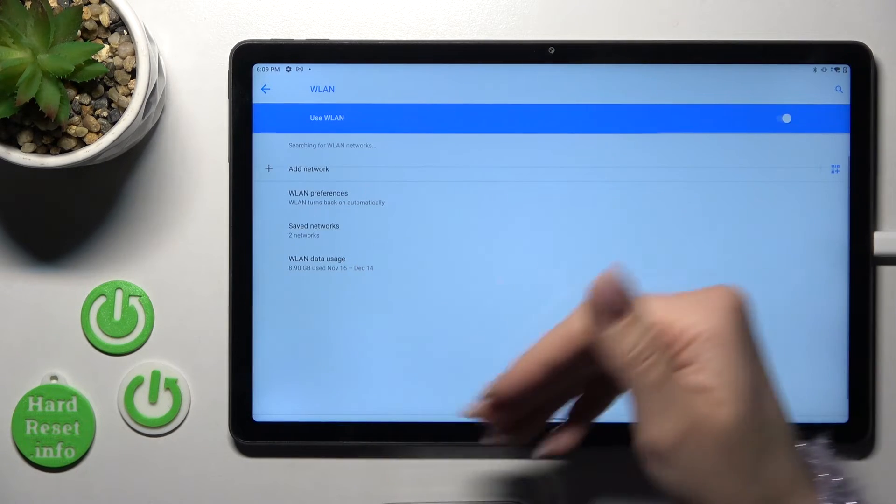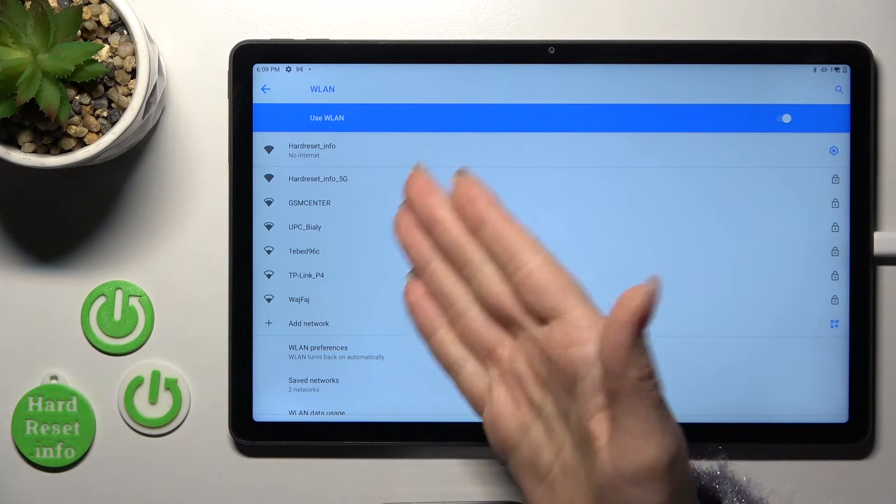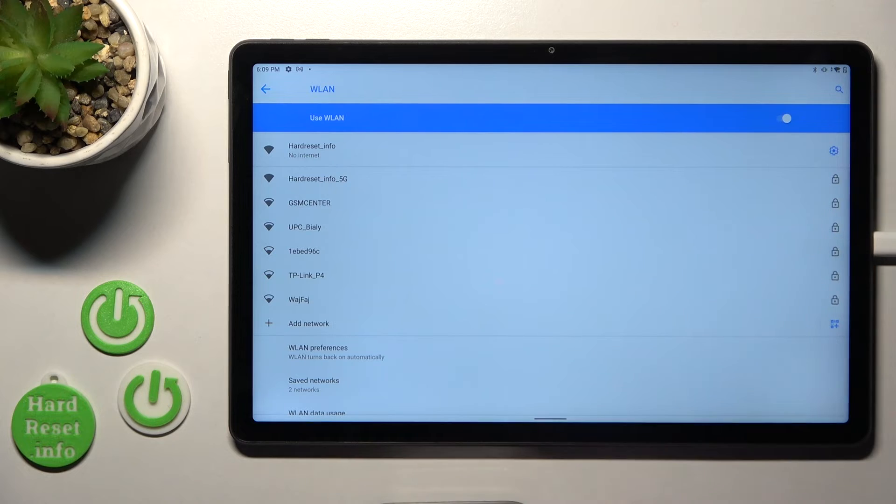Hold it for a while if you want to launch the Wi-Fi settings, and in the same way select the network, enter the password, and tap Connect.